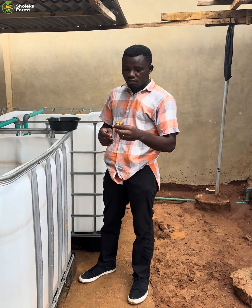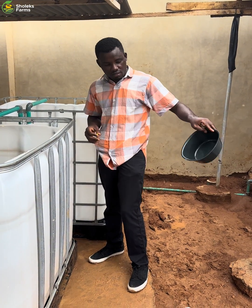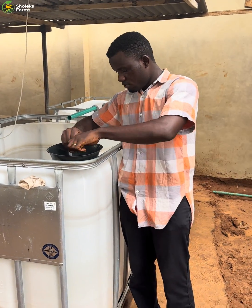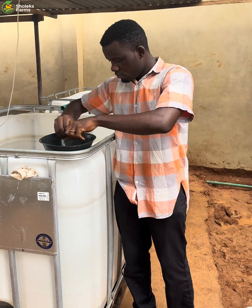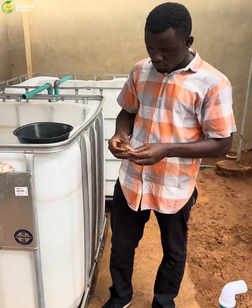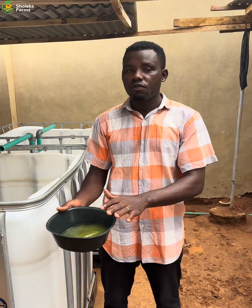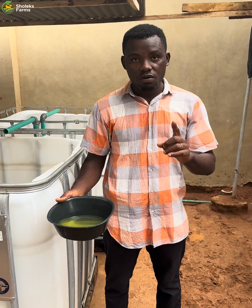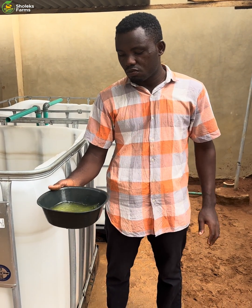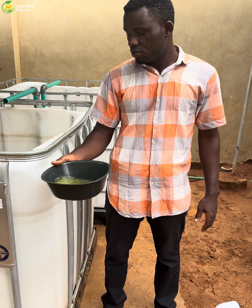I'll be taking all this out and putting it inside this small bowl here. This quantity of water is okay for one card of tetracycline. You make sure the water is not too much, so it won't spoil the tetracycline solution.